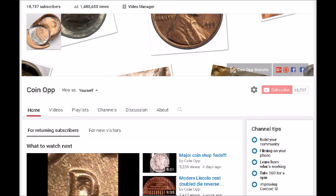We do have a website — it is varietyerrors.com — feel free to stop by and check it out. You can also find me on Facebook in the Coin Op Facebook group or in the Variety and Error Coin group. Links to everything mentioned are in the comments and at the top of our channel page. Once again, thank you for watching and keep on searching.